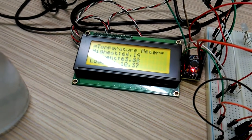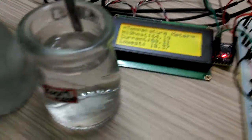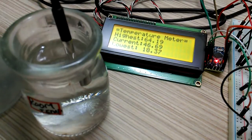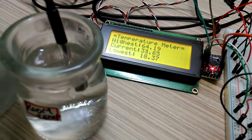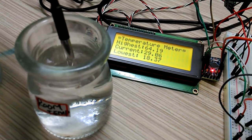Now let's try the room temperature water. This is room temperature water. Reading around 42, then settling at 40. It stays at 40.